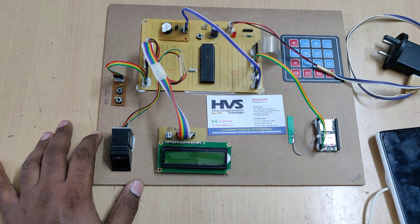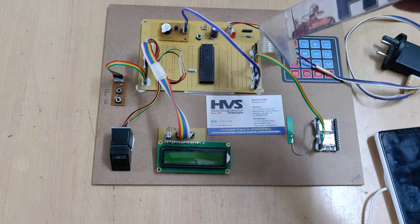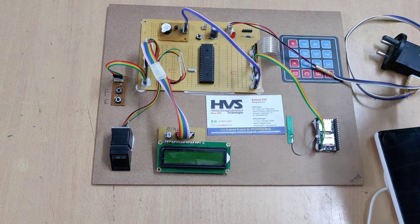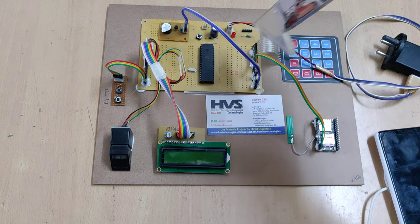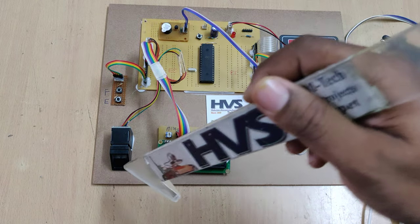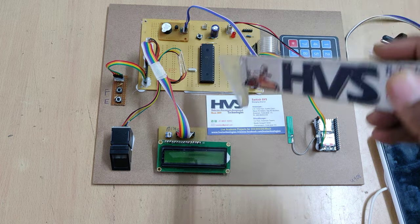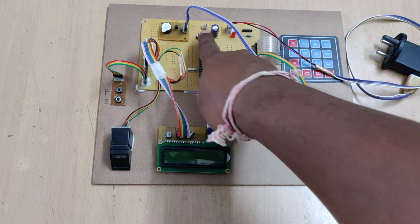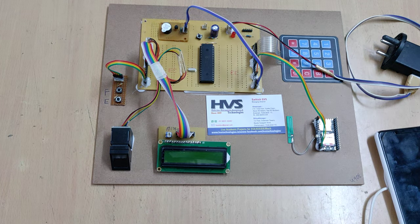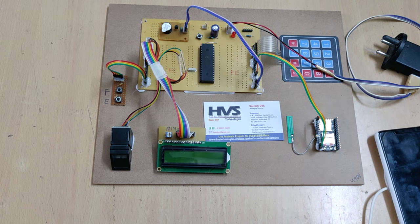Whenever we enter the wrong password, the buzzer beeps via the microcontroller each time. Coming to the power supply module, we are providing 5 volts output from the adapter to the system. On this motherboard, other than the microcontroller, there are two other important components: one is the reset switch, which plays a major role in the project, and the other is the crystal oscillator.